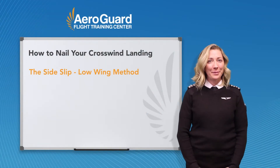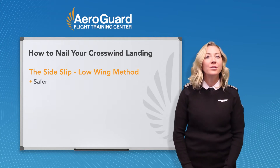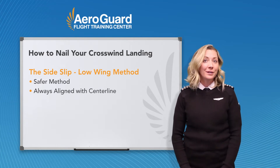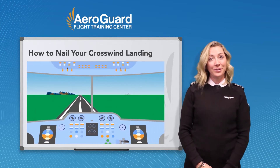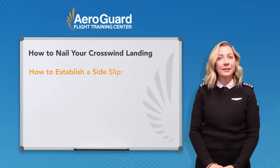I use the side slip or low wing method when I do crosswind landings, and that's what we teach here at AeroGuard. It's a safer way of learning because you're always aligned with the runway and the centerline. Although it can feel a little bit awkward at first because you are cross-controlled, it keeps your sight picture the same. So when you turn to final and you notice you're drifting off centerline, now is when you need to establish a side slip. And here's how we do it.